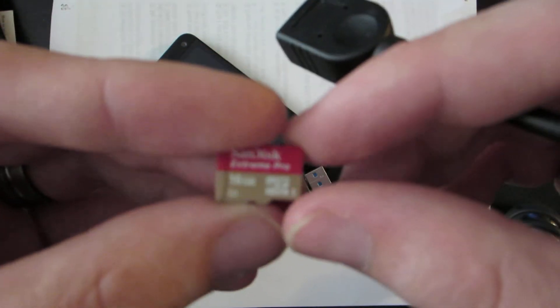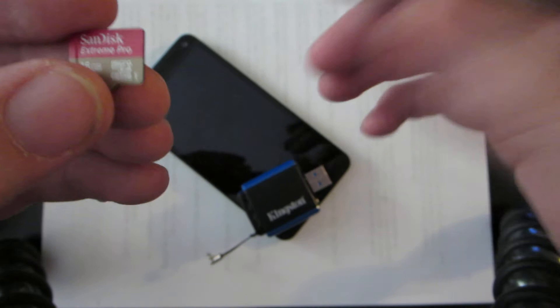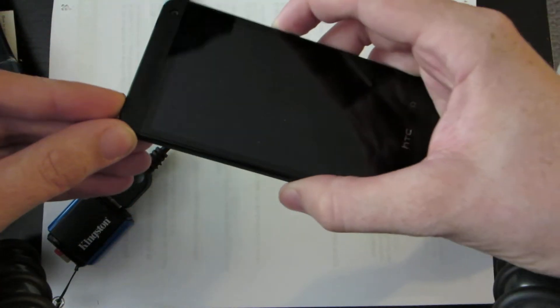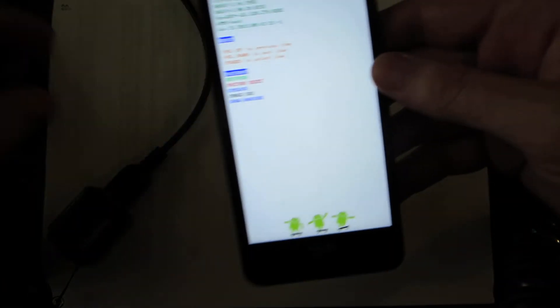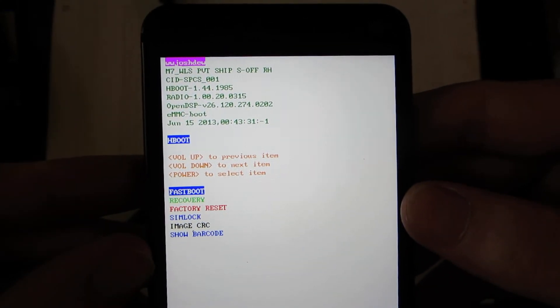I loaded the clean ROM on this card, and the HTC One does not have a micro SD card slot on it, so I'm going to take this and put it in here. I've noticed that it's kind of picky — it doesn't like it when you have the USB OTG already inserted. So there is my HTC One. I am S-OFF, but you don't need to be.